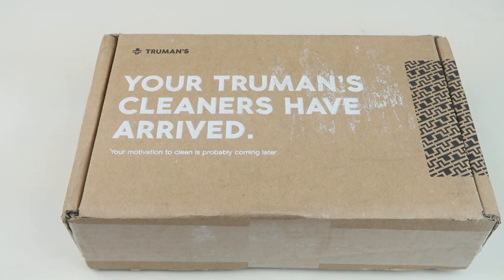You're going to get a combination of laundry bars, dishwasher bars, and toilet bars. When I say bars, they're pods — it's the same thing, they just call them bars.